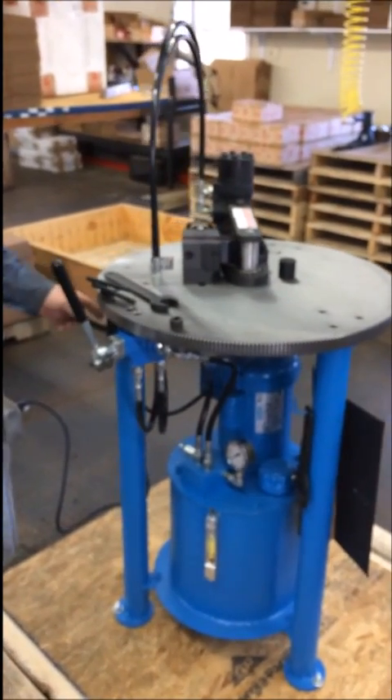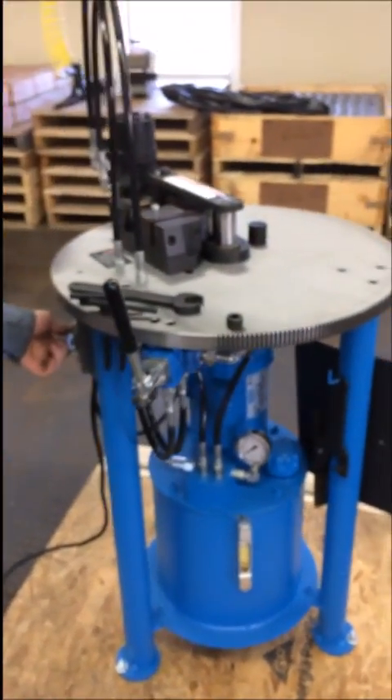Well, here we are. We're going to start with the power here. This power on/off switch runs off 110.